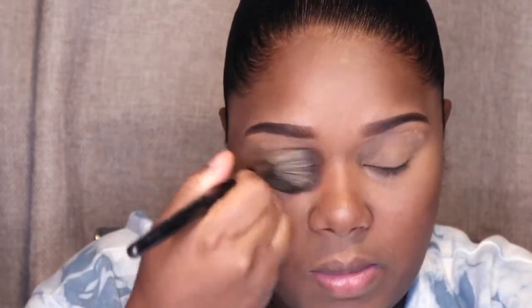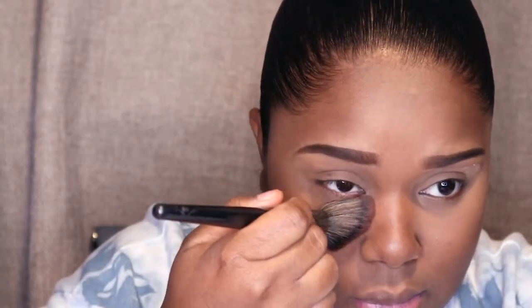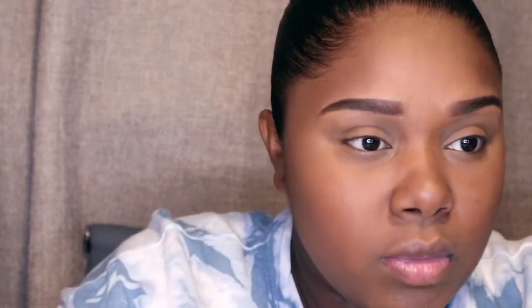Then I'm gonna take my Morphe E4 brush and put it into my foundation powder and just dust away all the excess of the Ben Nye powder. This will get rid of all the ghosty-looking light skin powder. I'm just gonna put this all over my face and don't forget to put a little bit on your neck.